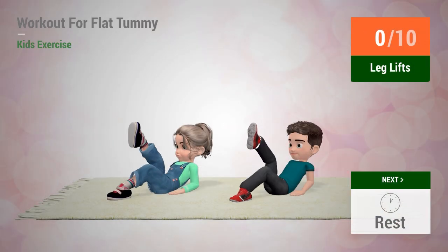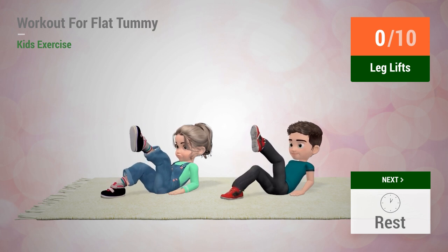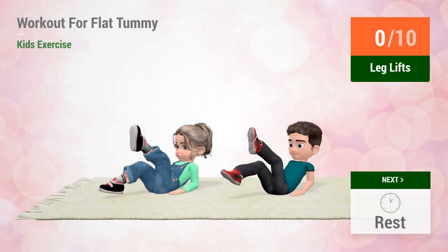Up next, leg lifts. In five, four, three, two, one, go!